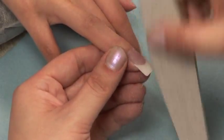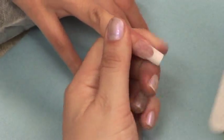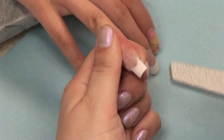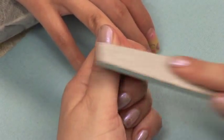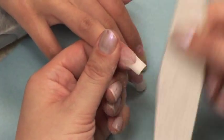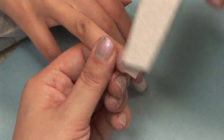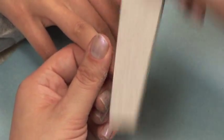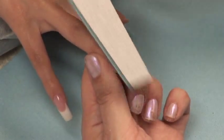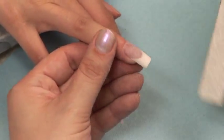Continue filing over the top of the nail. As you are filing, constantly look at the nail from all sides to be sure you are filing it evenly as well as straight. The final filing technique is filing down the barrel of the nail or the upper arch. This will perfect that arch location.